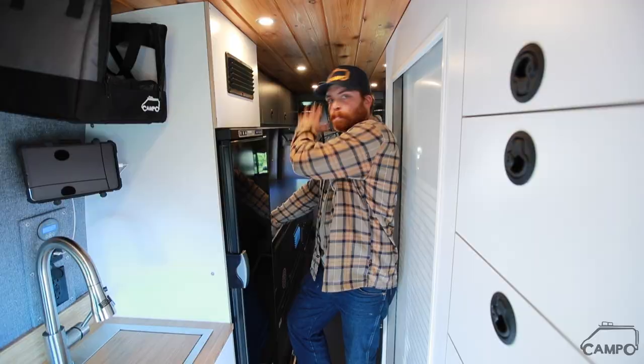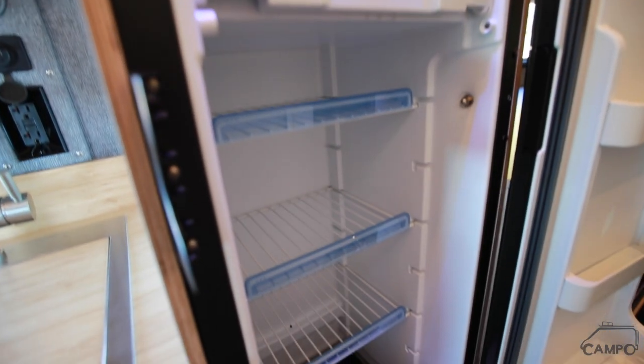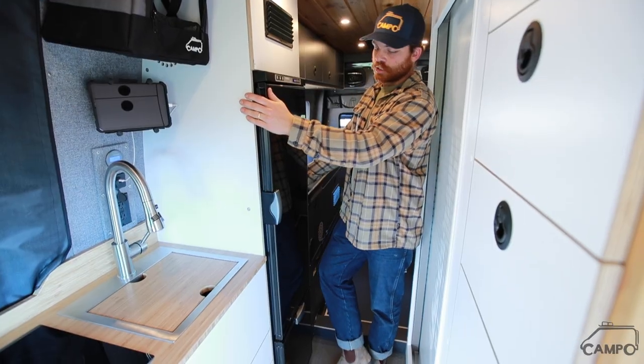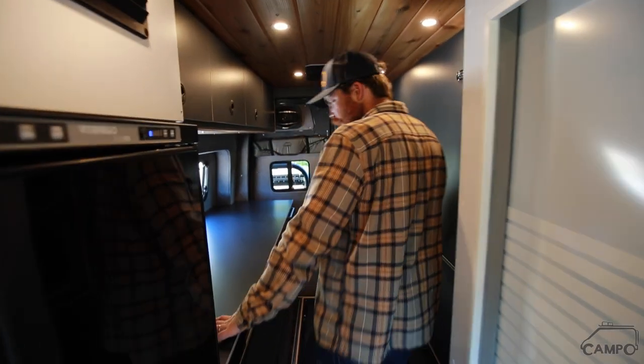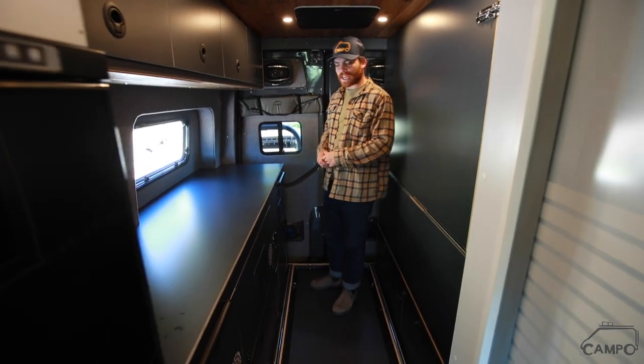Acting as a divider between our bunk bed sleep system and our galley, we have a tall fridge with an integrated freezer. I love how this makes you feel like you're a little closer to home. Now we've got our sleeping area — as you can see, I'm standing in a large drawer here. We'll get to that in a minute.